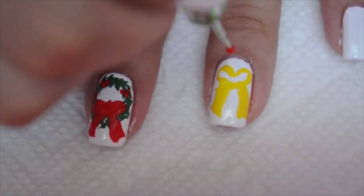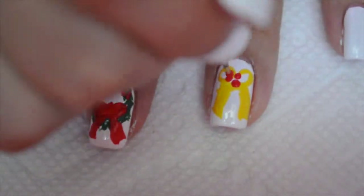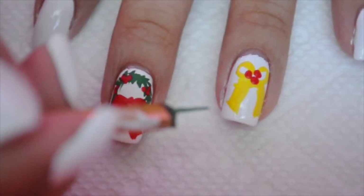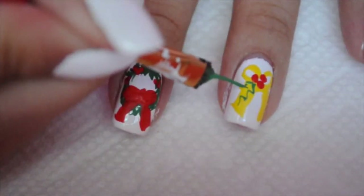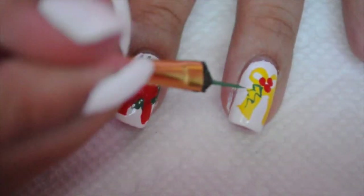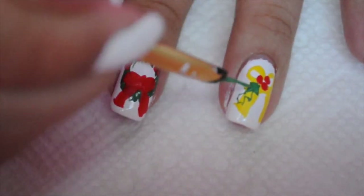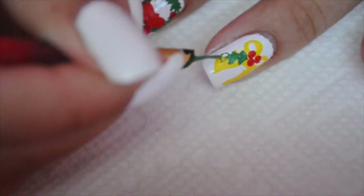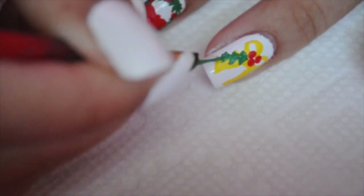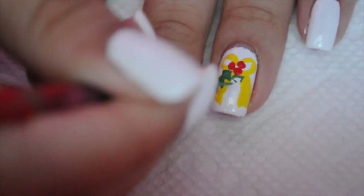I'm going to take red dots and draw three big dots — I don't know what these are called, I know they have a name, but anyways. Then I'm going to take green acrylic paint and draw the leaves. It's very easy — you're just doing squiggles and then coloring it in to make it look like a pretty leaf. I'm going to do three of those and then move on to my next nails.